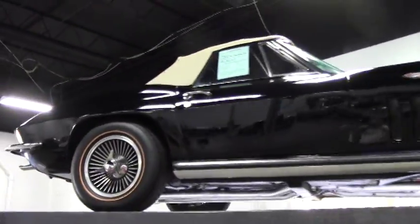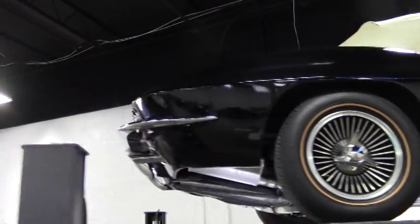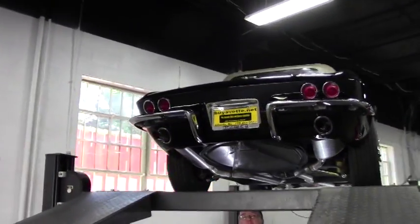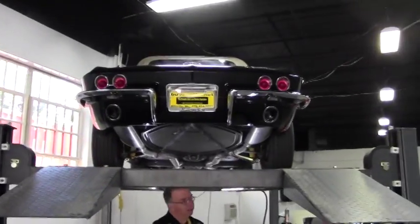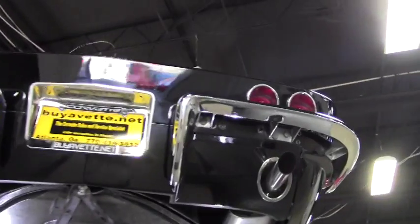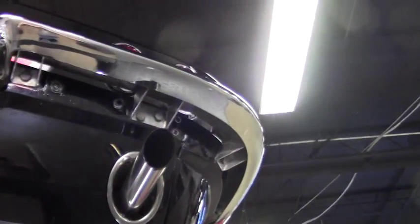Welcome back to Buy a Vet folks. We're going to take a look underneath this beautiful 1965 convertible. This is the car — it is black with a saddle interior, and this car does have, as you remember, AC and power steering has been added.